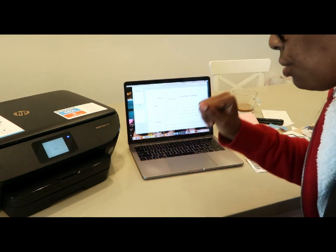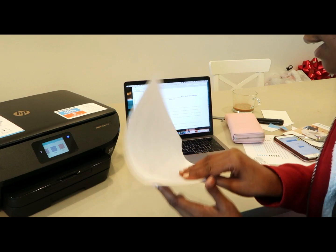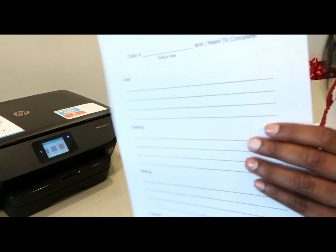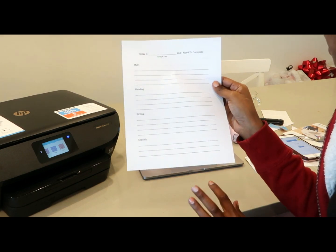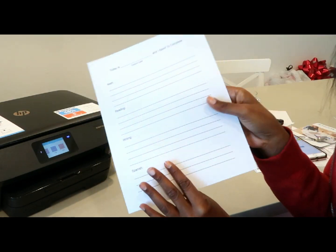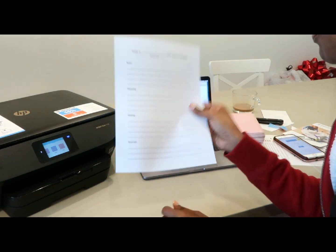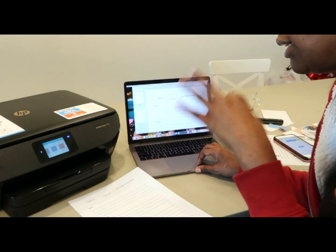So there you guys go — complete setup of the HP Envy 7155 on a Mac with zero issues. Oh — is it printing on both sides? It did double-sided printing and I didn't even have to tell it to! This is going to save us so much paper. I think double-sided counts as one page. With my other printer I could never figure out double-sided printing, so we'd end up wasting paper.